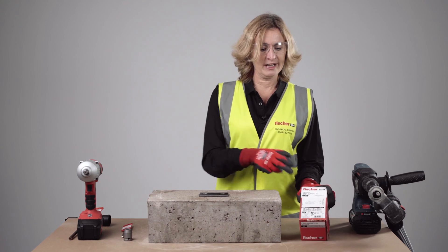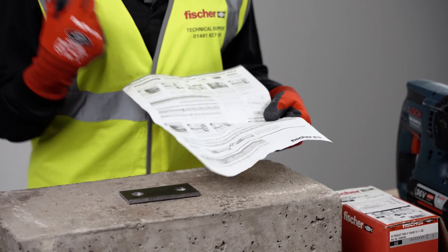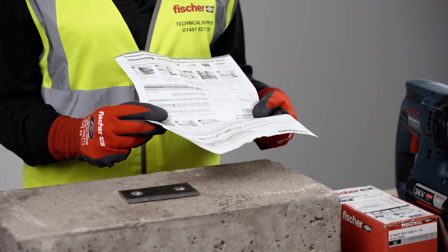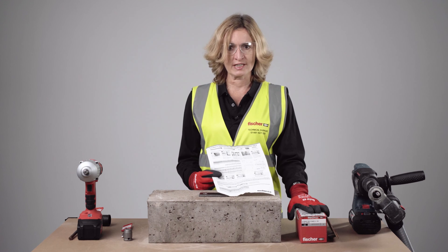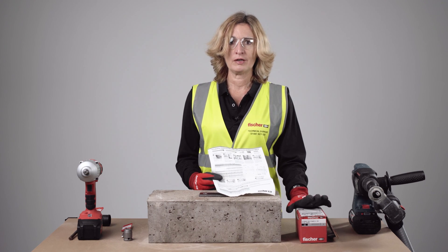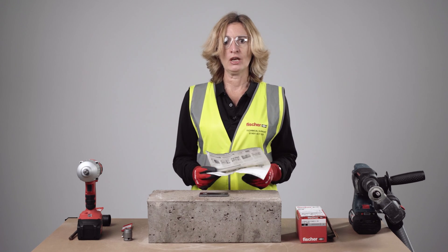Correct installation steps and any accessories are listed on the box. In the leaflet you will find the recommendation on maximum installation torque values, which will be 650 Nm for this product. This must be reduced to 600 Nm if you are installing an 8mm concrete screw, and on stainless steel you would have to reduce that to 450 Nm.